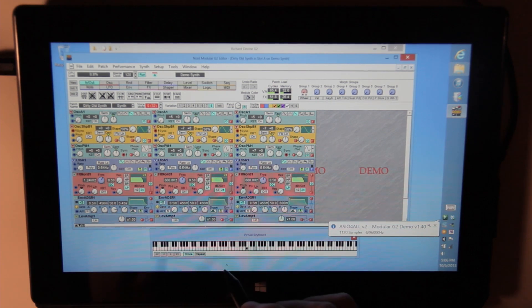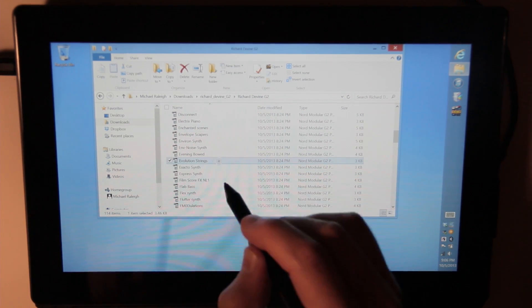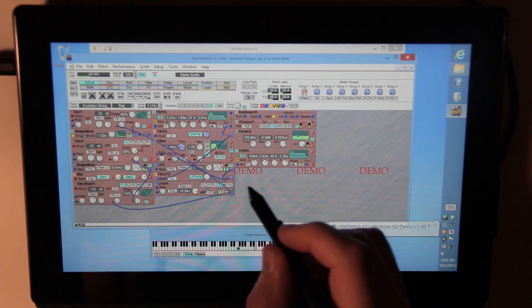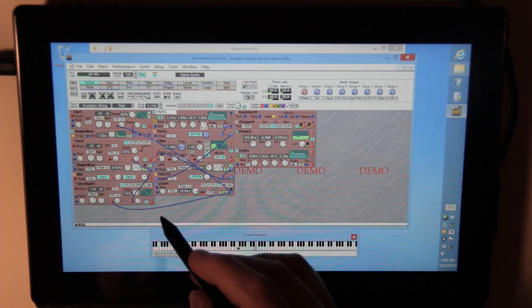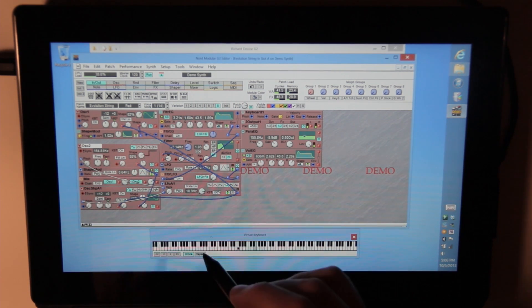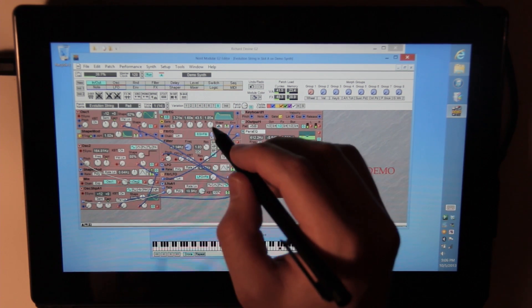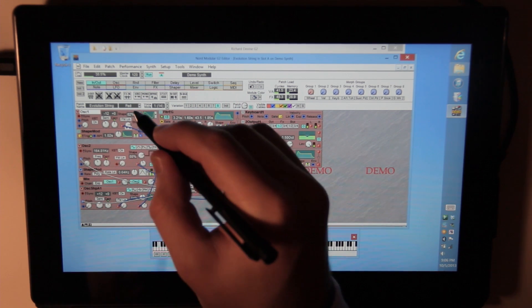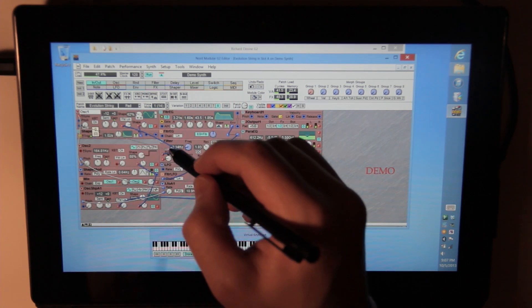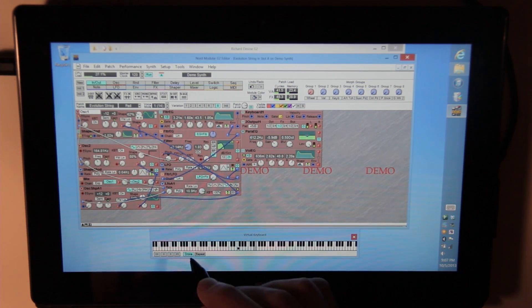Here we go. What's with these terrible patches? No, I'm kidding, they're probably really good - I just can't get them to work. There we go. That's for the filter. I'm not so good at using these modular synths, but maybe someday.